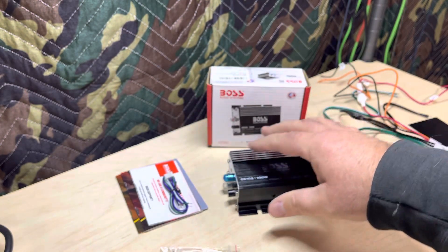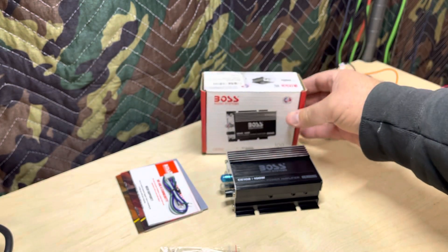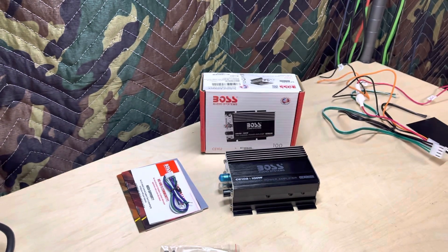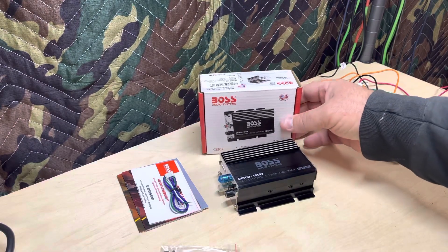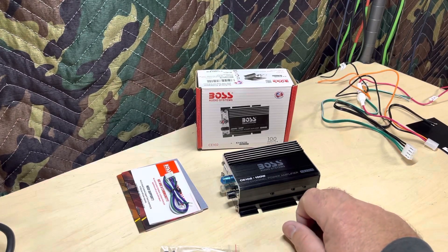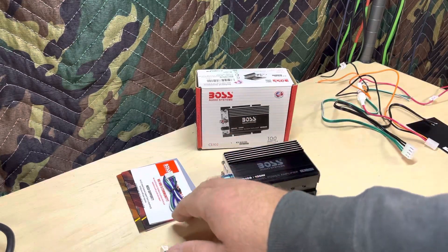I'm going to try to put this video out first this time. Again, this is my first time to test one of these tiny little small amps. I could do some more if y'all would like me to — just let me know. And some of these are for side-by-sides, you know, they're weatherproof, so we could do some of those if we need to.